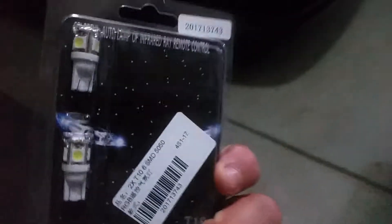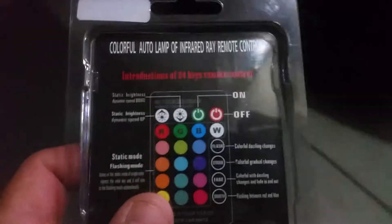I decided to upgrade these T10 light bulbs to a set of RGB light bulbs and I'll let you see the effect that it has on the license plate. Let me turn off the light here for a better view. So you have this remote and I can change this to green, or I can change it to red, or white, or a couple of different settings — it's pretty sweet.